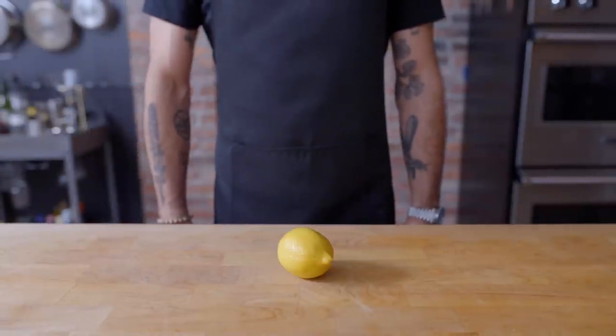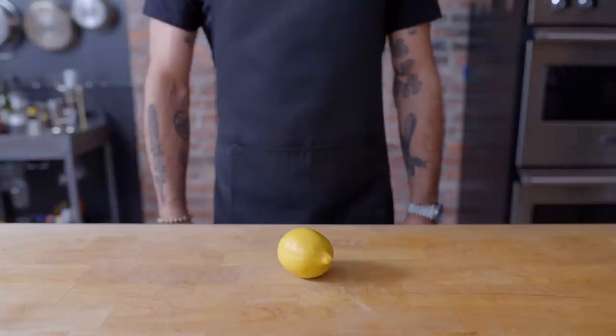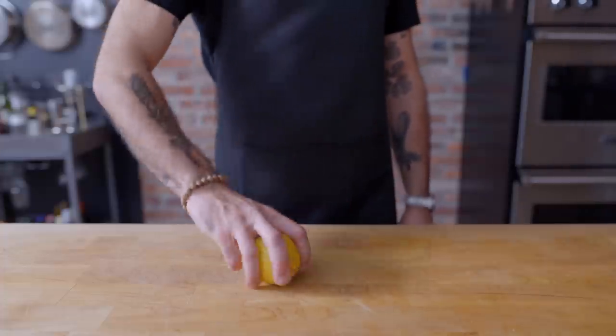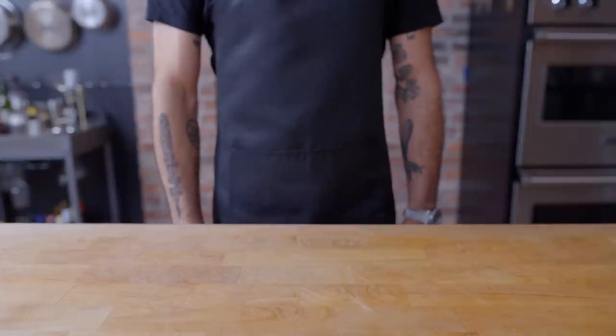What's up guys? Welcome back to Binging with Babish, where this week we're taking a look at the Rossitano meatballs from 30 Rock. Now Frank Rossitano is Sicilian, so it makes sense that some interesting things are gonna show up in his mama's meatballs — least of which is lemon. Throw the lemon, you happy?